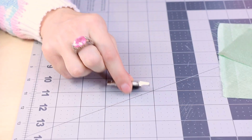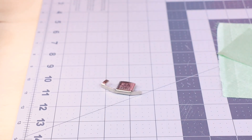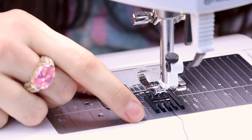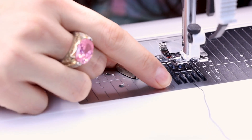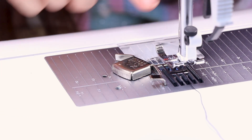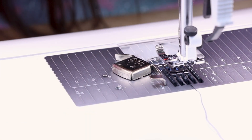So this here is a magnetic seam gauge — you can see there's a magnet on the back of it. You're going to take it and just set it down on the plate. It's going to click down and it stays really tight on the machine because it has a strong magnet. And now we take this edge here and line it up with our seam allowance that we want. I'm putting mine at a half inch.